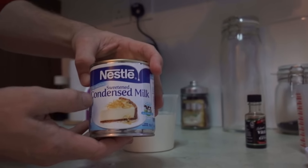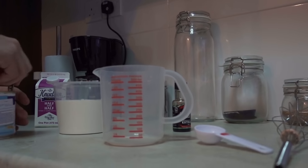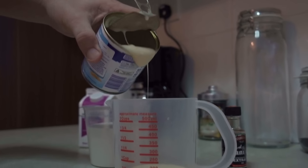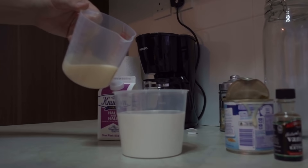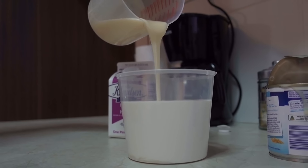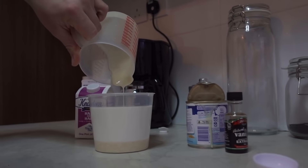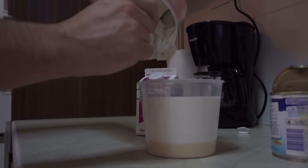Now we're going to take one half cup of sweetened condensed milk and add it to our mixture. I'm going to measure it out to a half cup. Once you add the condensed milk to the half and half, you're going to notice it starts collecting at the bottom — that's kind of what you want to see. You can grab a spoon or a spatula to get the rest out so you don't waste anything.